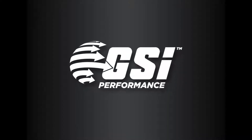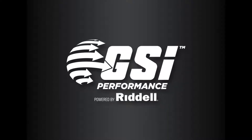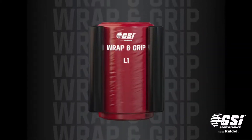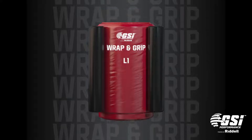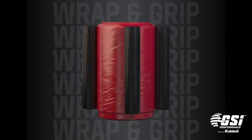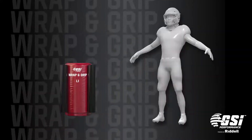GSI Performance Technical Training Range, powered by Riddell. Wrap and grip bags are part of the GSI Performance Technical Training Range and can be used as a single training tool or as part of the full system of GSI products.